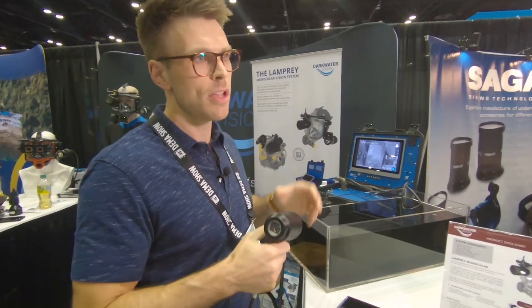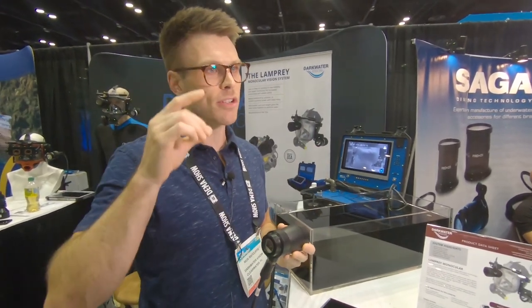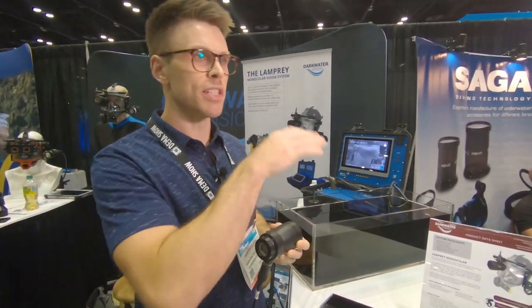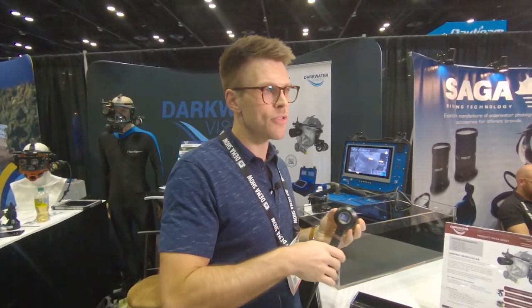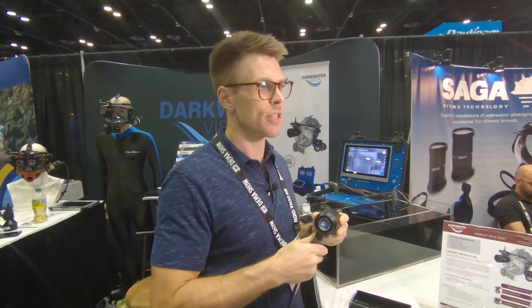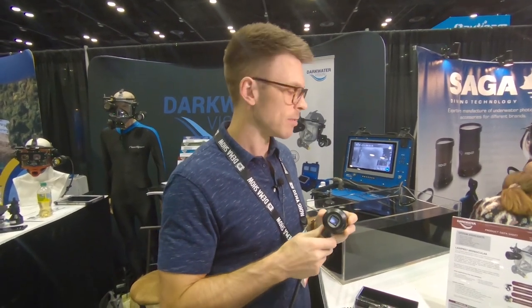We also have a tethered system which is very similar to this, but it's tethered to the surface so that anyone on the surface viewing the monitor can see what the diver's seeing and advise or change the information, record things, whatever the case may be.